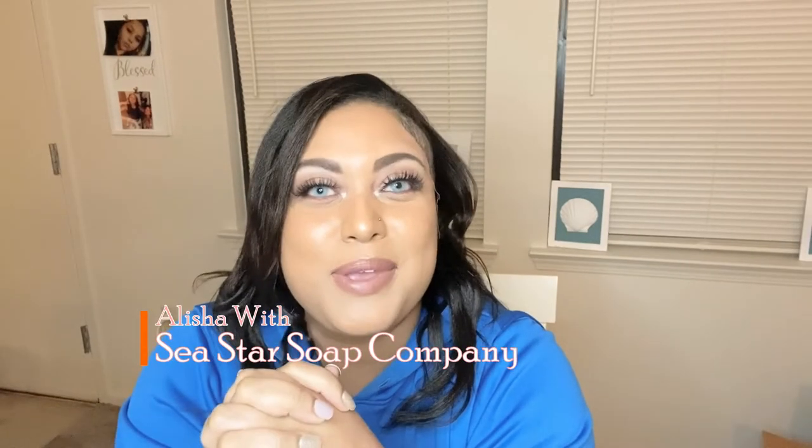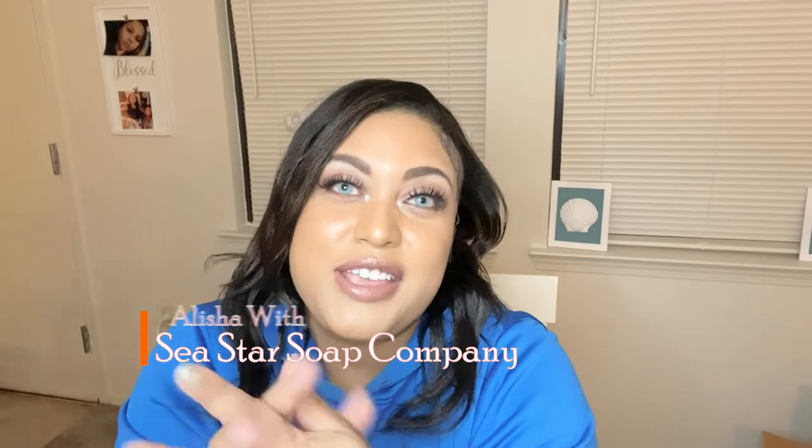Hi guys and welcome back to my channel. If you're new here, I'm Alicia with Sea Star Soap Company. On this channel I talk about how I run my soap business, how I make things — I do a lot of experimenting, bath bombs, all that fun stuff. This video is going to be a body butter video.